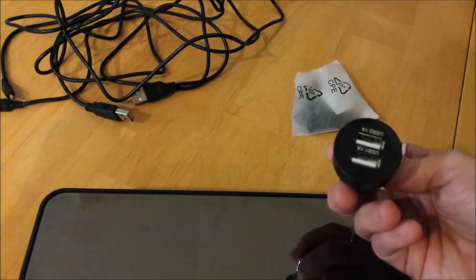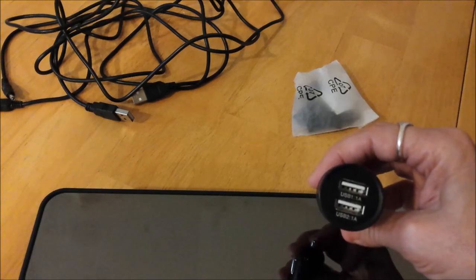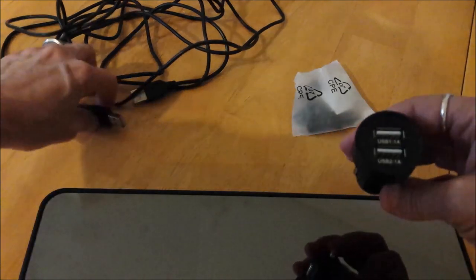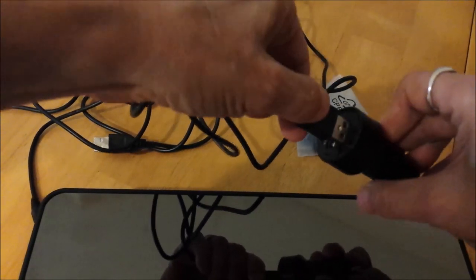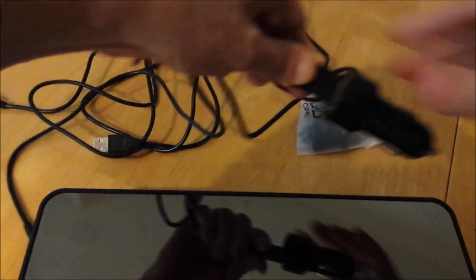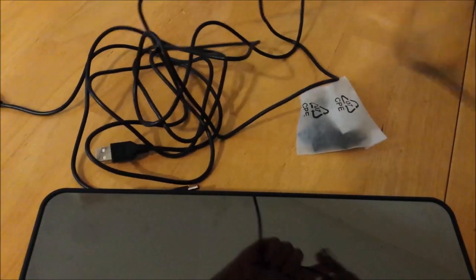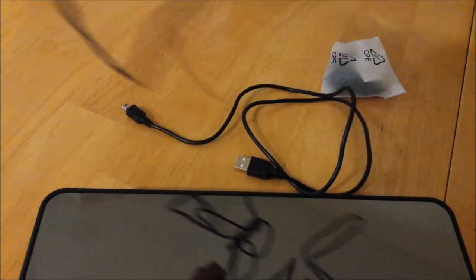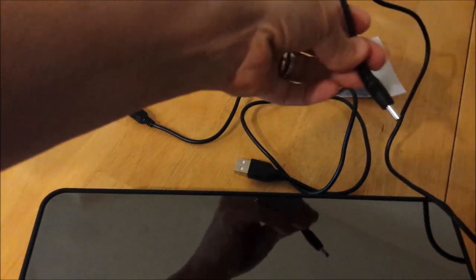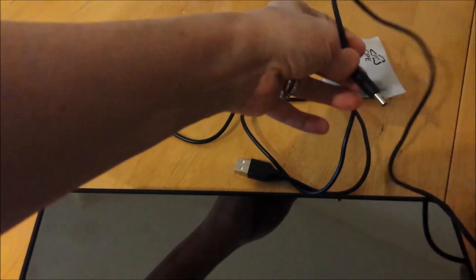Then you have your power connector. It comes with a 10-foot cable that plugs into your power connector, which goes to a cigarette lighter. It's a 10-foot cable — pretty mangled because I was experimenting with it earlier. A little barrel plug.